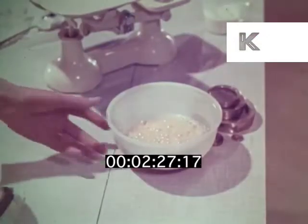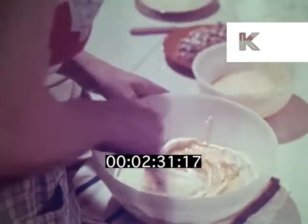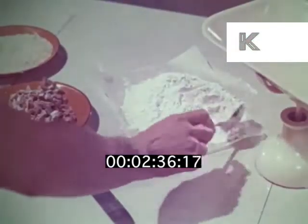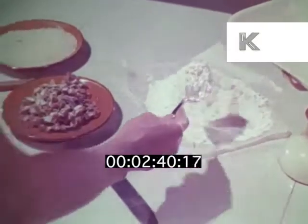What next? Then I beat in three eggs. And sprinkled in nine ounces of Federation self-raising flour — weighed and sieved, I might ask.